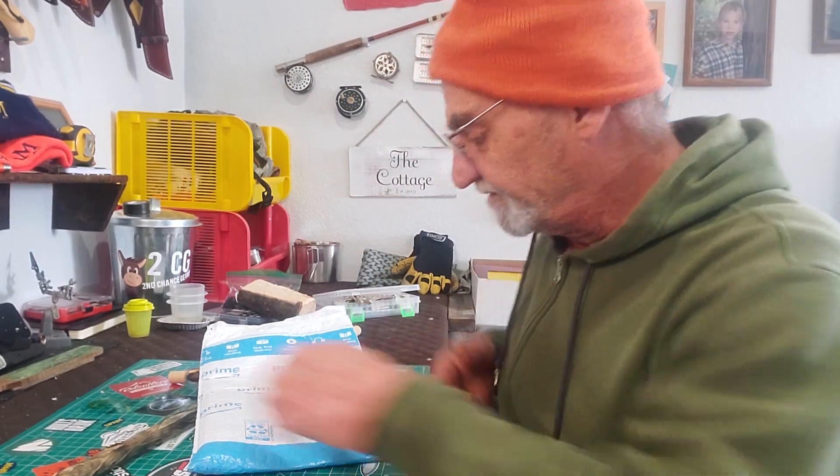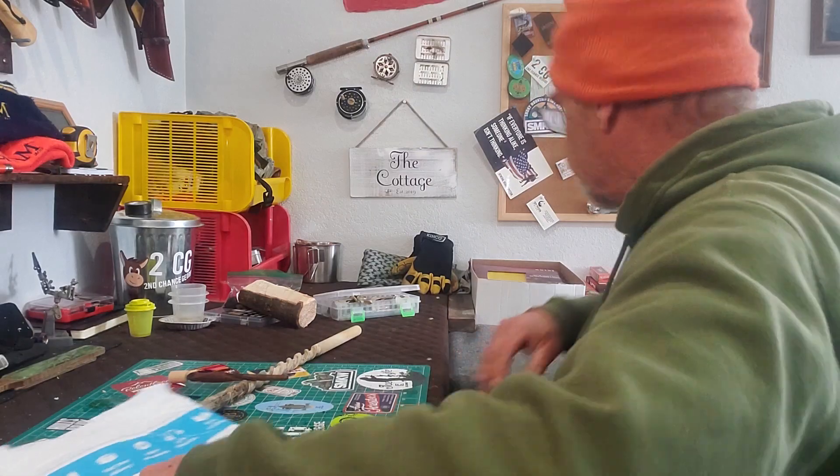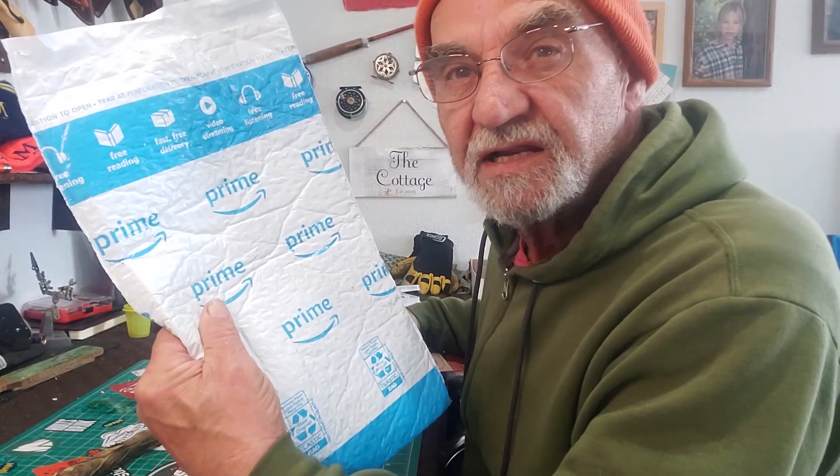It finally arrived, been waiting for this. I was busy with my walking stick and I heard the mailman — he finally brought it. It goes with this one, yep, another sharp and shiny. Two together, two at once. Let's check it out.